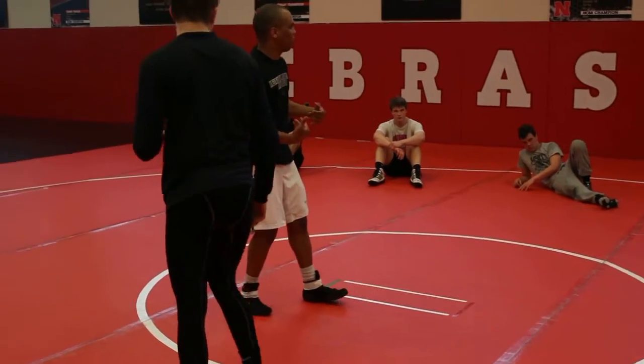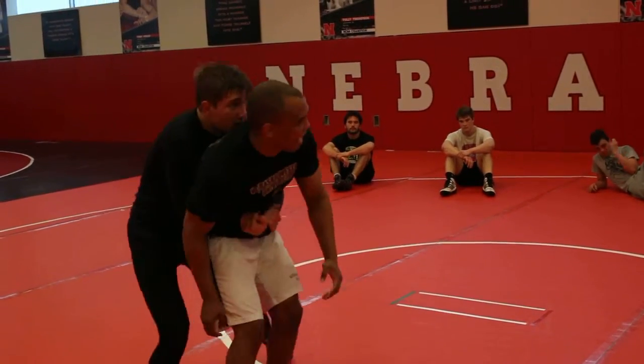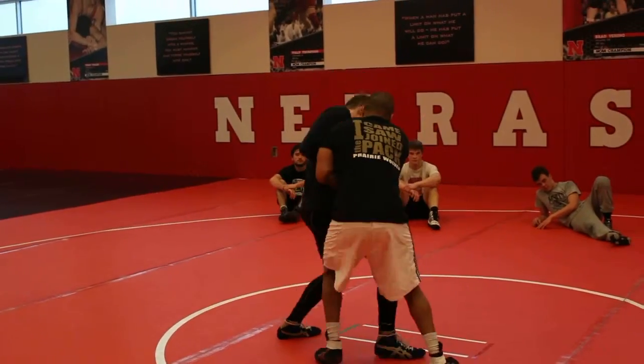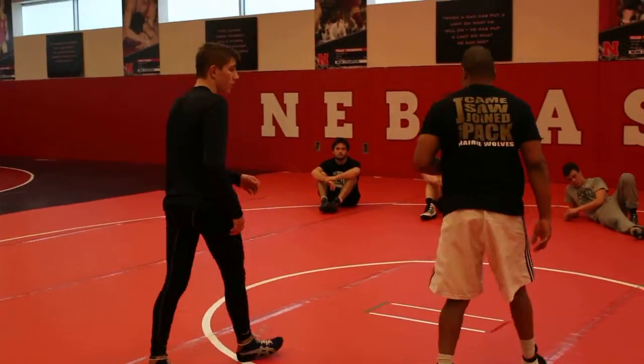Sometimes I let him get in front of me. We're always taught to try to step in front, but as soon as he pulls me, I go right past him. So you don't always need to step in front. Sometimes I let him step in front — if he steps in front, you can just pull him by. Does that make sense? So just work on those little things.